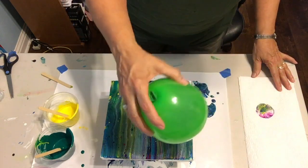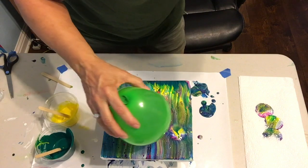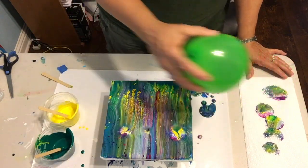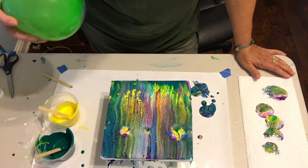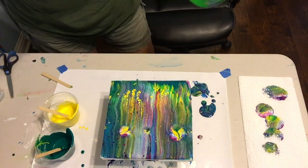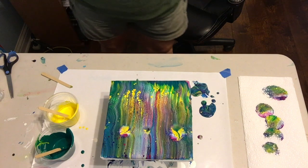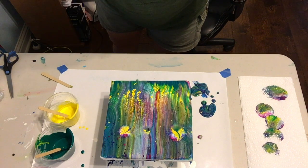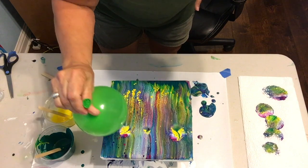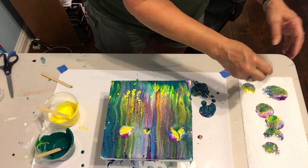It didn't really turn out like I wanted — I think that's too much paint. Okay, well, it's interesting. That's what you say when you don't really like it. I need to get some of the air out of the balloon and try a different balloon. Okay, let's see if this works — again too much. I'm going to have to study up on this technique; I'm not very good at it.